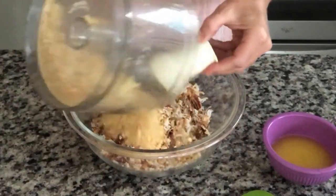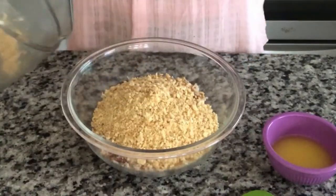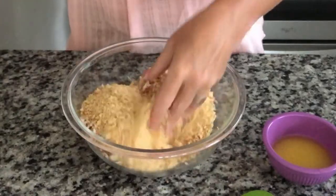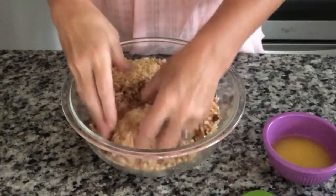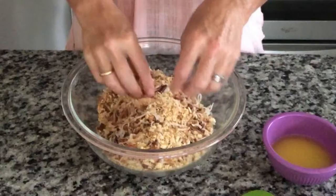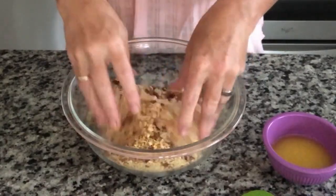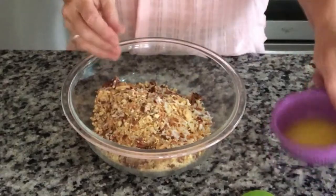We are going to put our cookies right in with our coconut and pecans. Oh my gosh, I think I could just eat the crust alone as a dessert — even just sprinkled over ice cream. That would be so good. And then we're going to add our butter in.